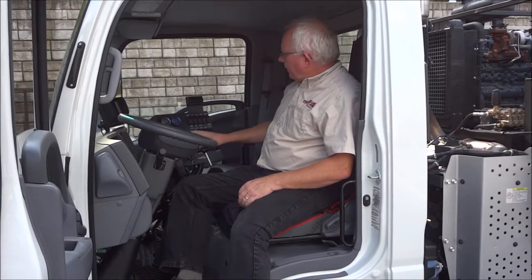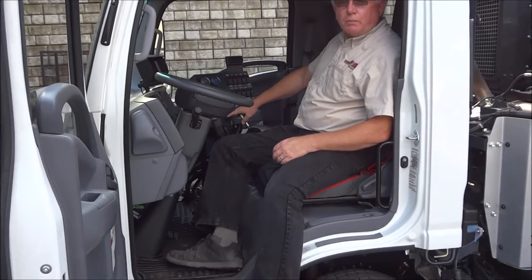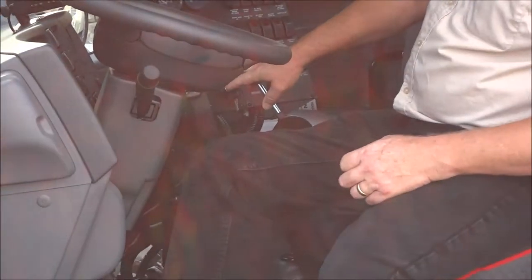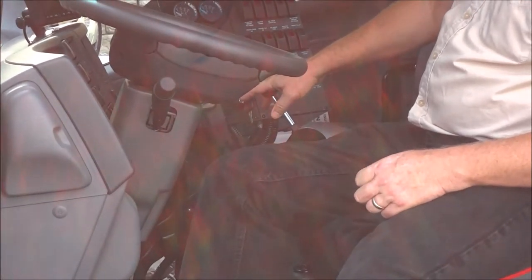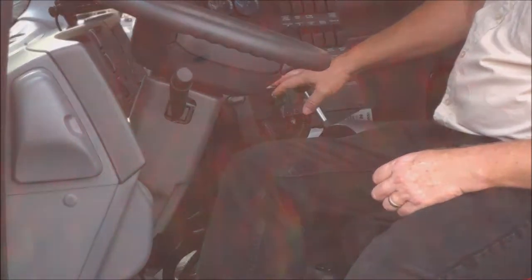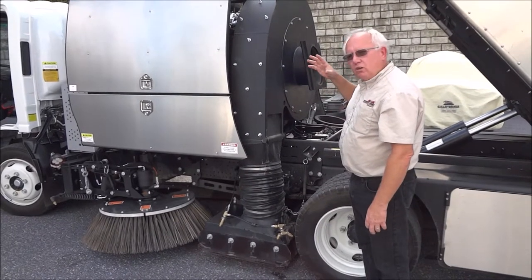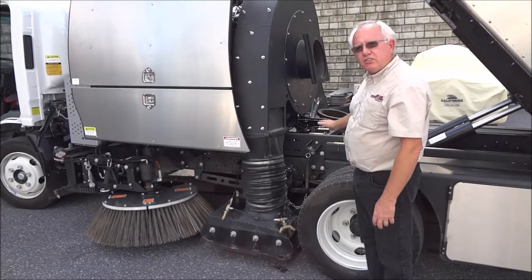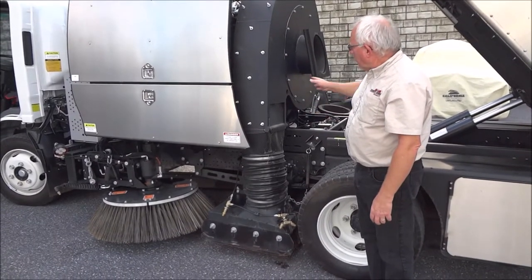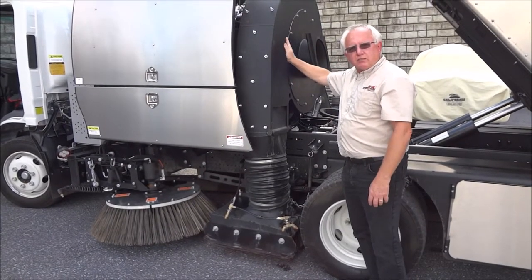The primary thing in this machine is because it's a regenerative air sweeper, your engine RPM has to be at full throttle to get the best performance out of your blower. It's a six cubic yard machine and the regenerative air application of this sweeper needs a blower fan here which creates pressure.